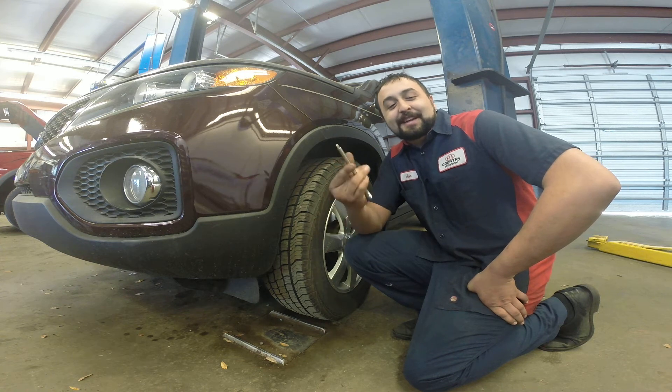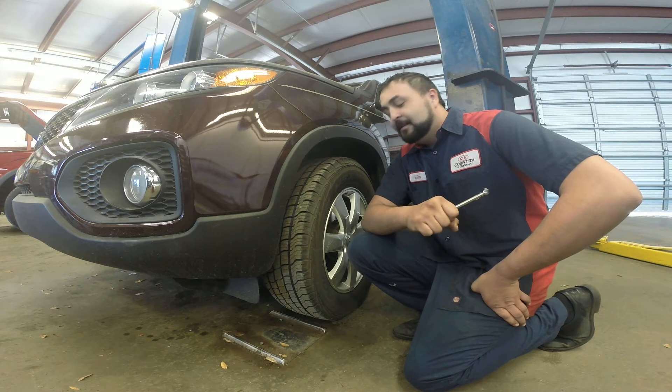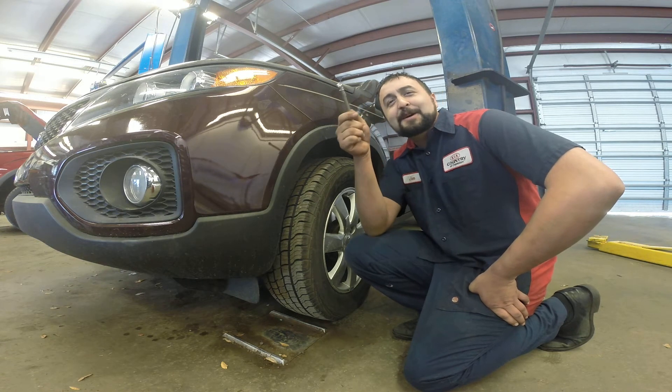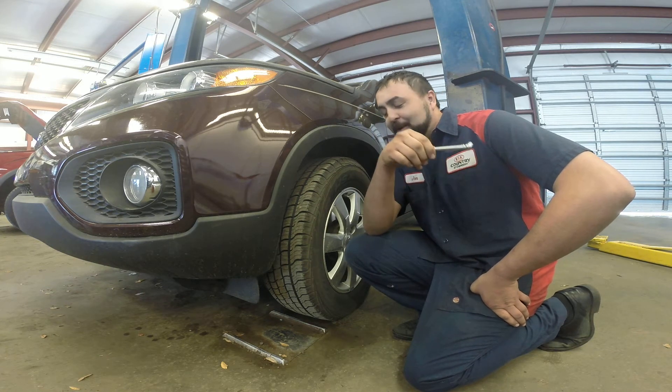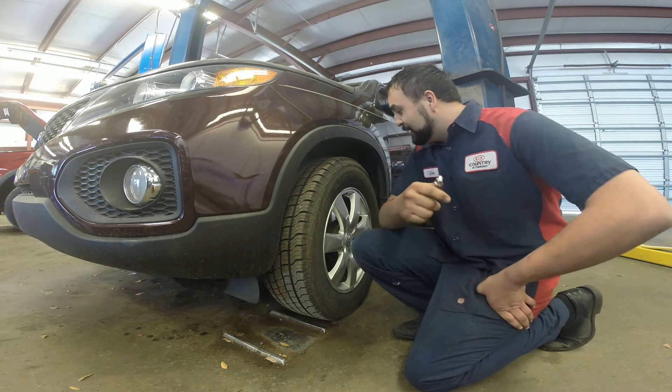Hi, I'm John from Kia Country, and today I'm going to show you how to check your tire pressures. Your tire pressures can be found on your door jamb, which we've already looked at today, and that comes out to 35 PSI. So now we're going to show you how to check them.